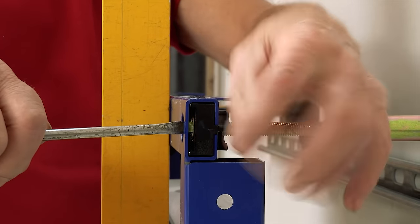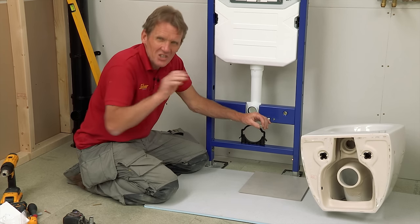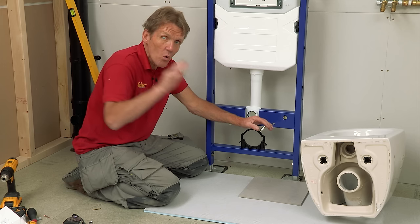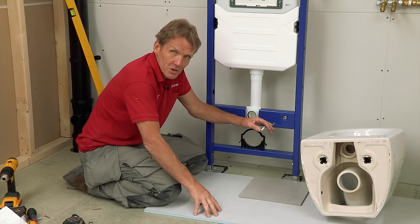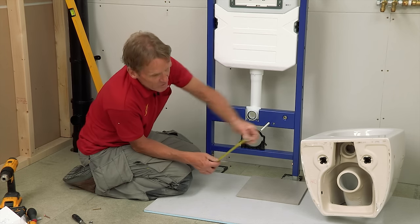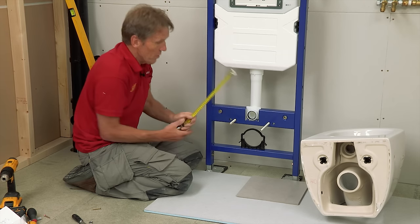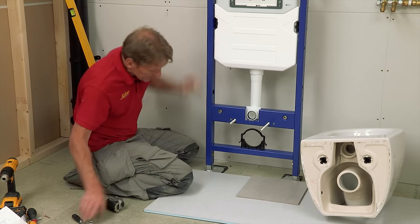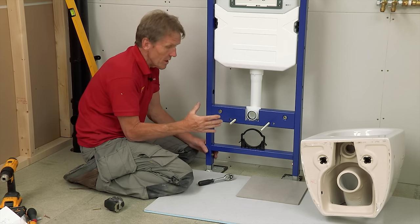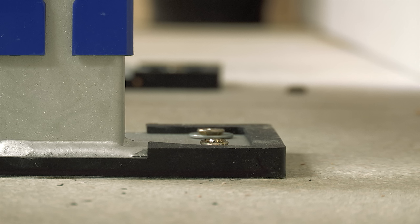When you're using a floor-mounted pan the height is predetermined, but with a wall-mounted pan it can go up or down. I've had discussions with customers over whether the pan is at the right height — some people are short, some are tall — so it's important to establish all this before you fix the top. Work out what your floor build-up is going to be, whether you've got underfloor heating and what the tile thickness is. To the centre of the bolt I'm looking for 320 millimetres off the finished floor level — that's spot on. The top can still be adjusted via the bolts on the side, but you must do that before final fixing. Once tiled, it's very difficult to put right.